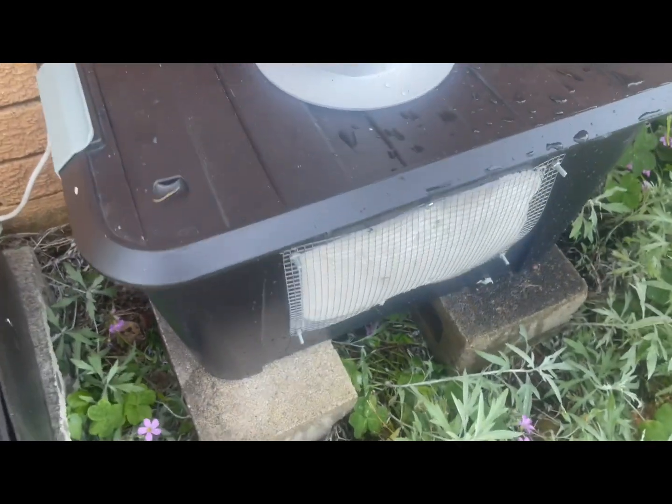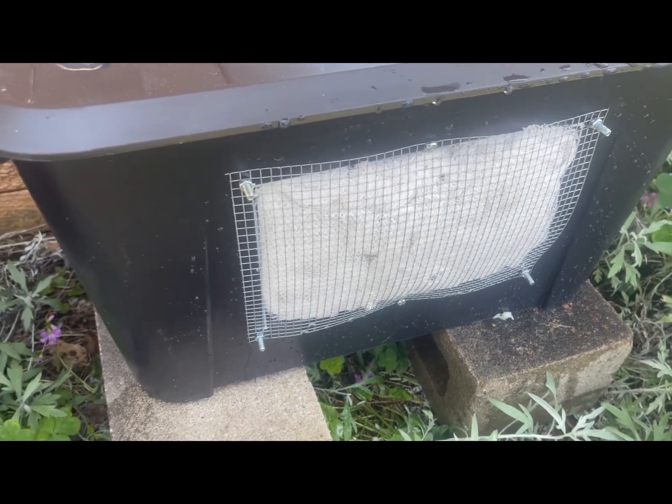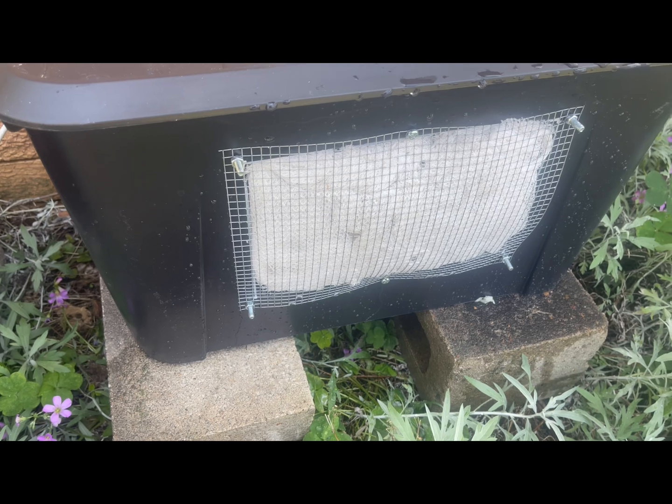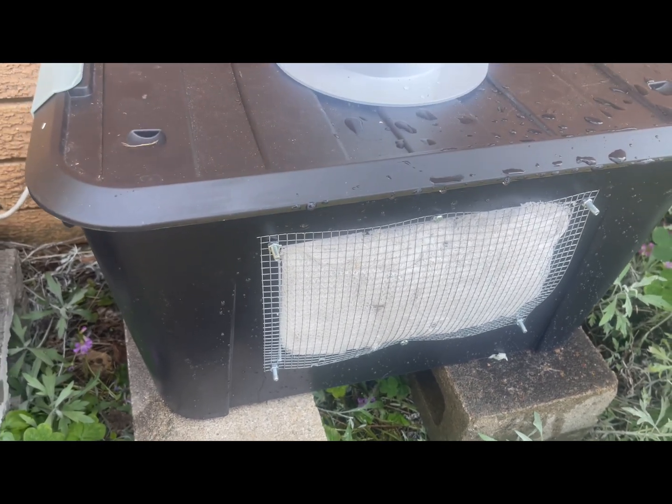A six dollar tub with some old mesh and bird netting, water in the bottom, and a tiny 12 volt one amp pump to recirculate water over the bird netting.